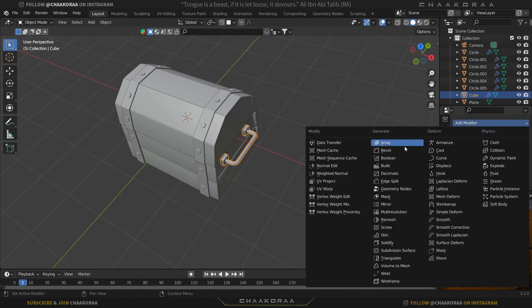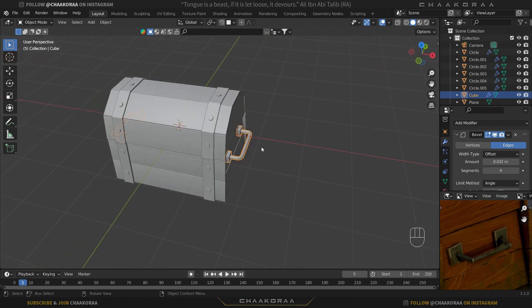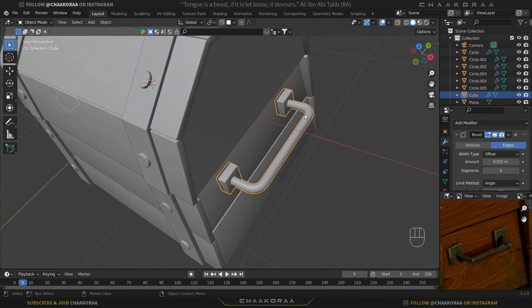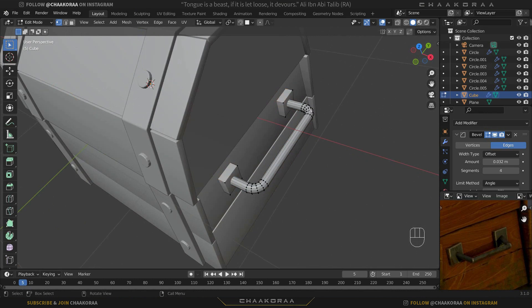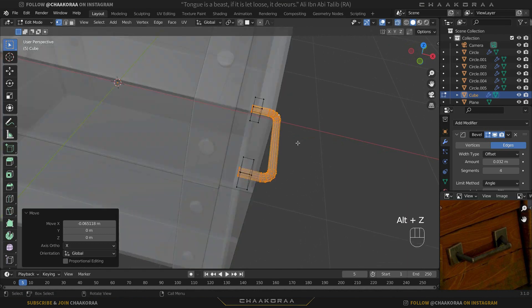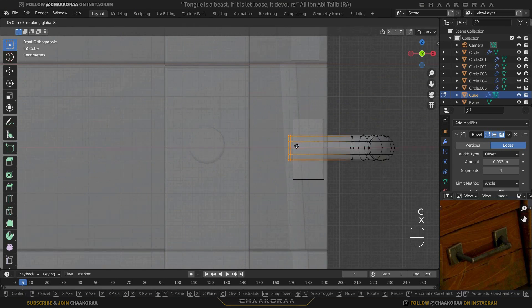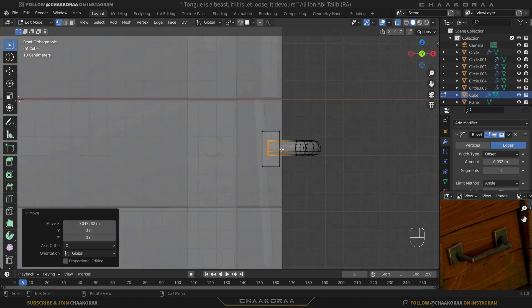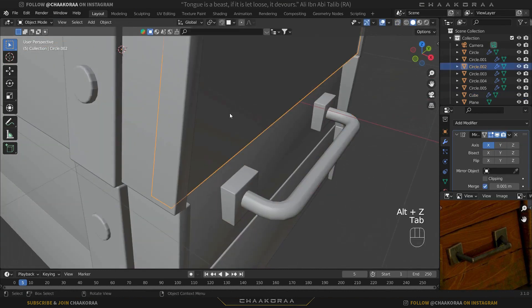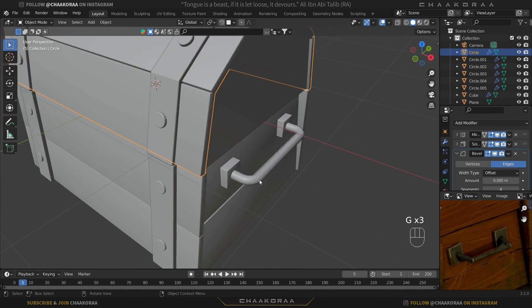Add a mirror modifier and you'll see it mirrored to the left side as well — just one object instead of two. The handle looks a bit too long, so Tab into edit mode, hover over a vertex on the handle, press L to select linked vertices, then G and X to move it backwards. Go to the front graphic view, select these vertices, and make sure they aren't popping out — bring them inside so they won't be visible when animating.